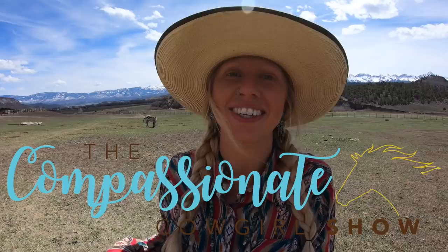Hello everyone and welcome to the Compassionate Cowgirl Show where I teach you how to connect with your horse using compassion, innovation, and self-awareness.